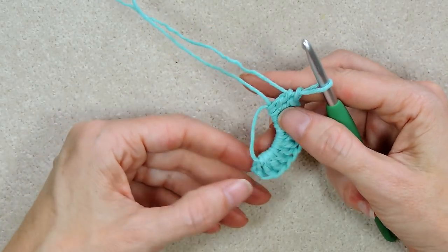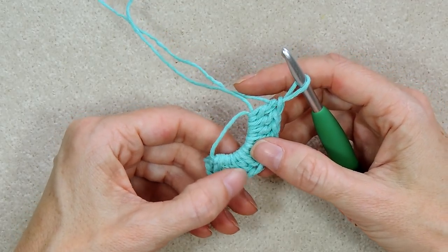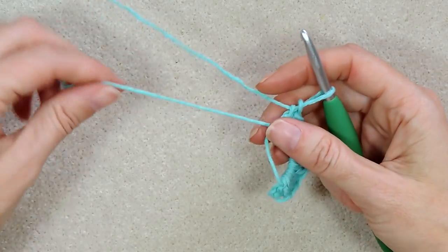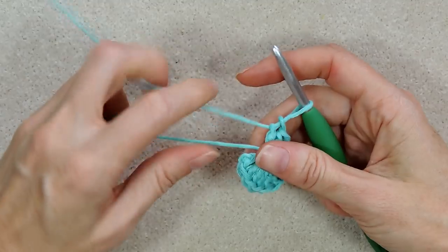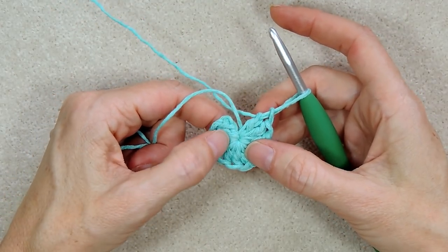Count to make sure you have 12 — remember to count your chain: 1, 2, 3, 4, 5, 6, 7, 8, 9, 10, 11, 12. Now pull your tail to tighten your ring — you want to tighten it completely, you want that hole to be gone, so pull it really nice and tight. I put my tail up over my work and put my hook under it so it stays with my loop, and then go into that second chain — the top of the chain two.